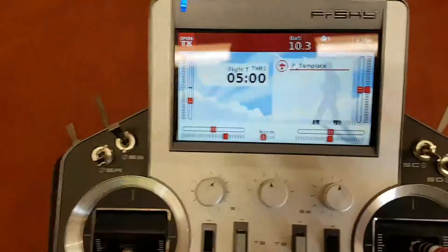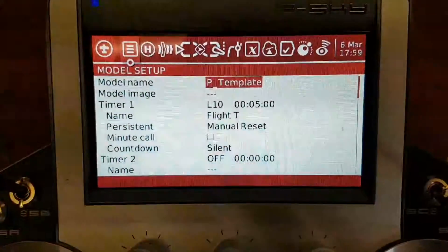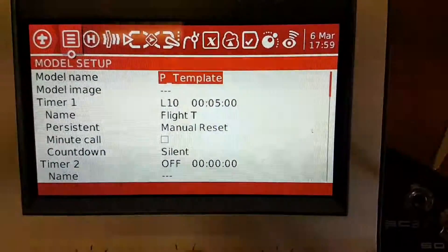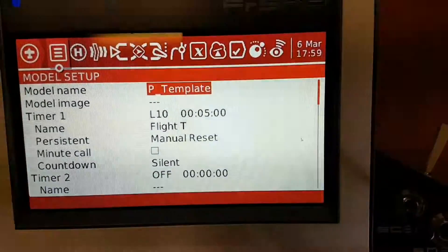What we're going to do first is go through it screen by screen, because it's just a simpler way of doing it. You'll see on screen one that we've called this one 'template' because once you've made this up once, you never really have to do it again — you just copy and paste.